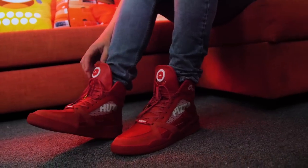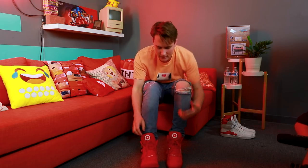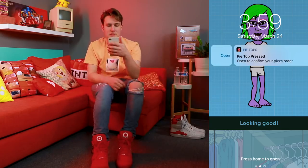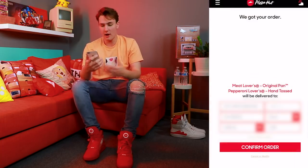I'm going to hit this button on the right sole and show you guys it's about to order some pizza — the ones I've selected. Button's been pressed. See, the notice is open to confirm pizza order — just hit confirm order. And there we go — we just ordered pizza using shoes! I'll wait 30 minutes or however long it takes, and hopefully the pizza shows up.